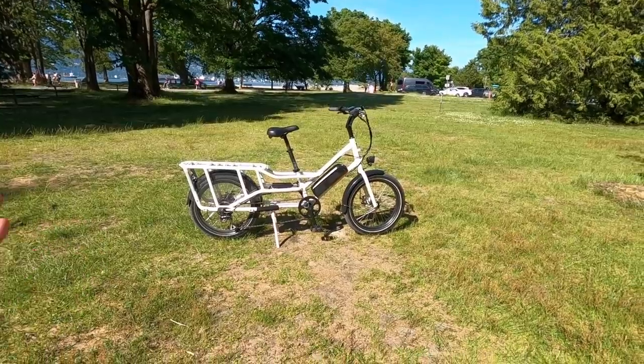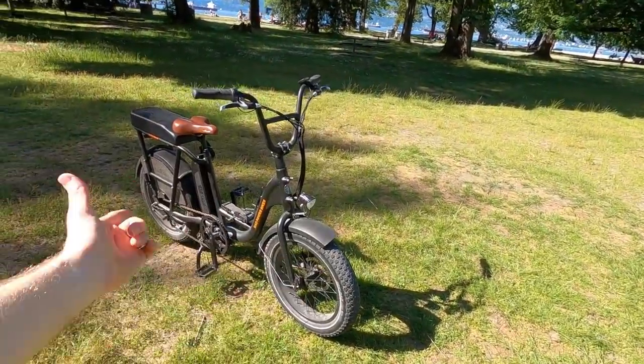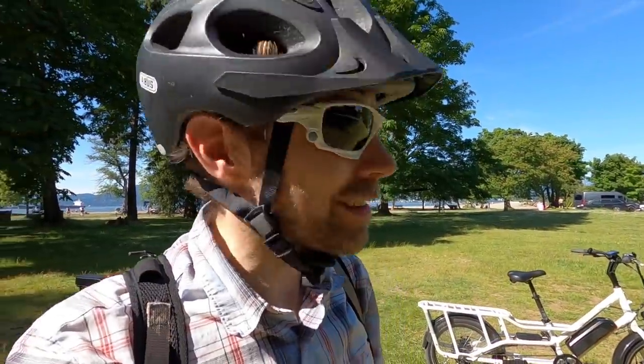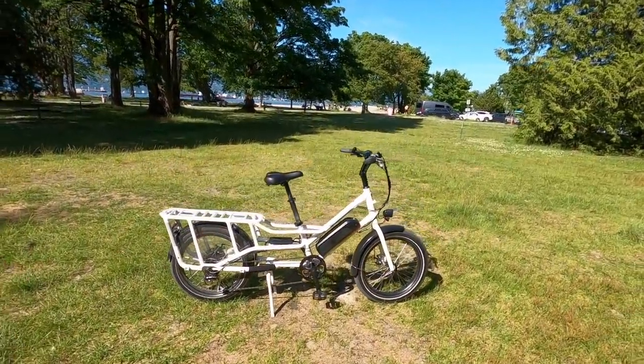They've completely redesigned this thing. It's now available in three colors: this pearlescent white, satin black — just like the Rad Runner over here — and their high visibility orange. That's kind of what Rad is known for, as well as their low prices. So $1,499 on this thing. Very impressed that they were able to keep that price point but innovate in a lot of ways.